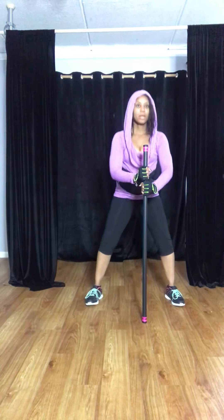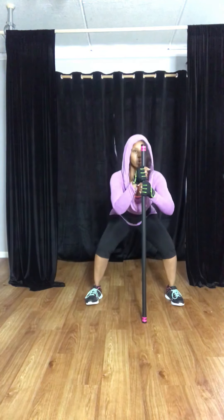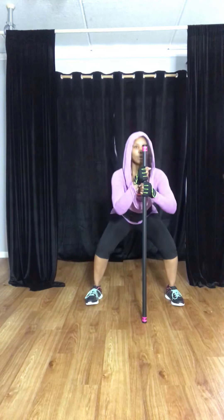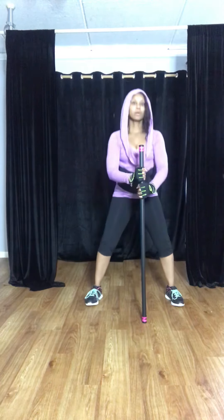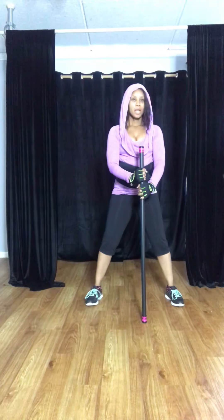Now hold your body bar here in the center and go down, pull up — down, up. Make sure you're breathing. Give me eight more — eight, seven, six. Squeeze your glutes when you come up. Four more — three, two, and one.